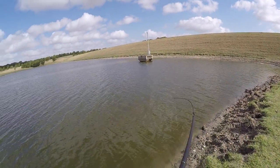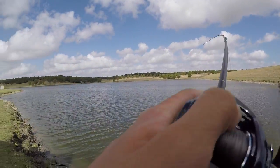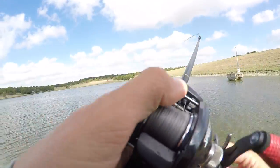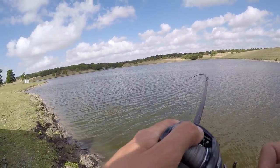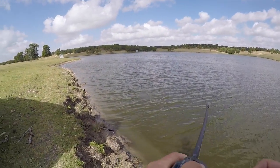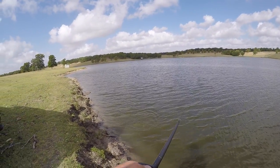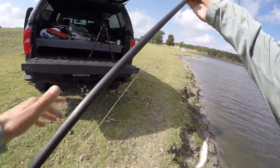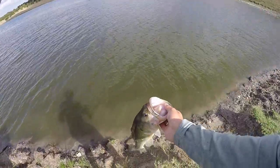There's one — I found them! Yes, there they are. Got it. That's the biggest one of the day so far. Don't you come off. Chill out, buddy. Yes, there we go. First one on the chatterbait — first fish of many.